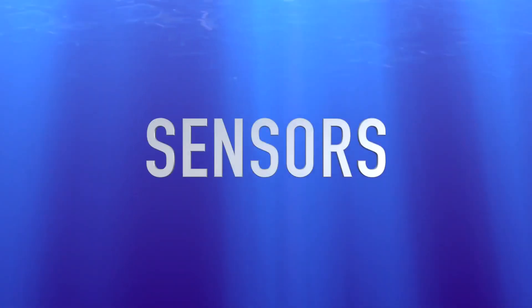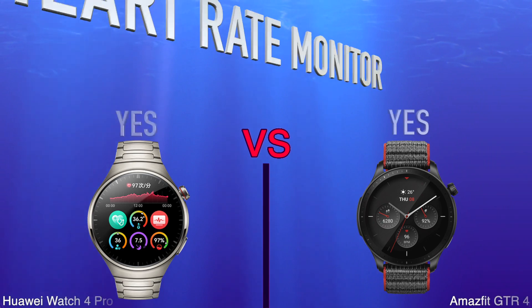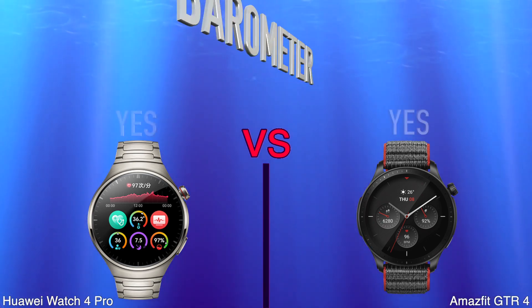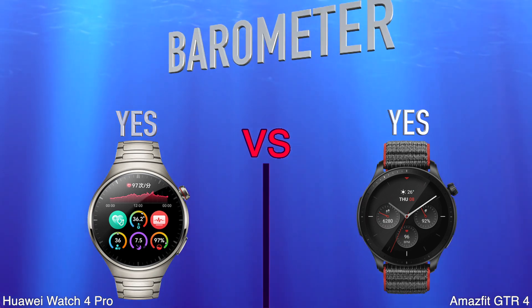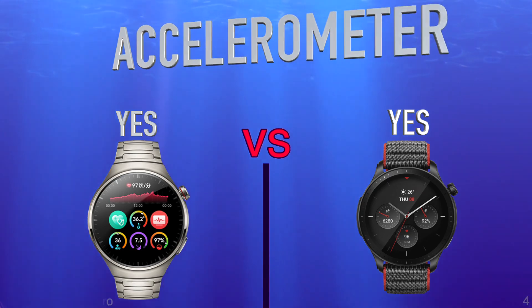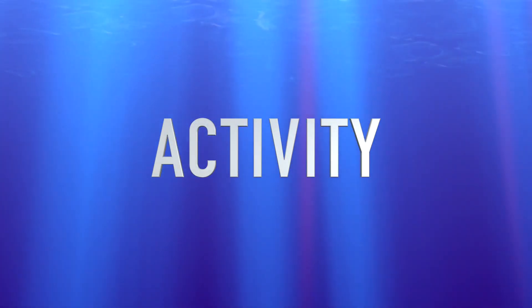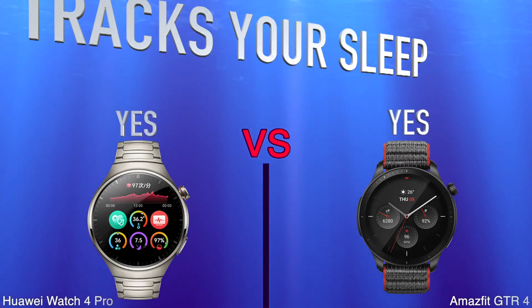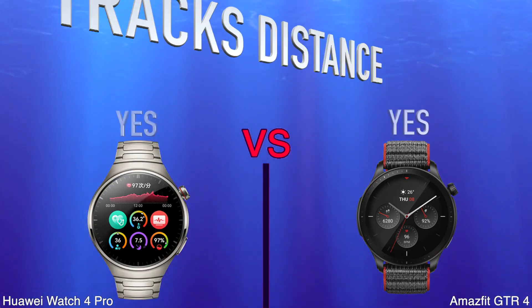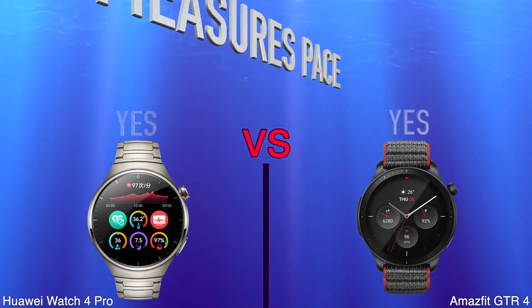Watch Band is Replaceable. Sensors. Heart Rate Monitor. Barometer. Accelerometer. Activity. Tracks your sleep. Tracks Distance. Measures Pace.